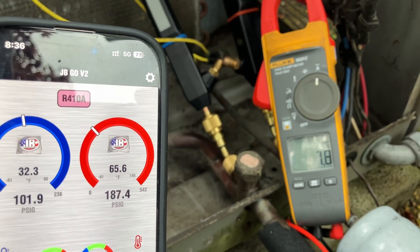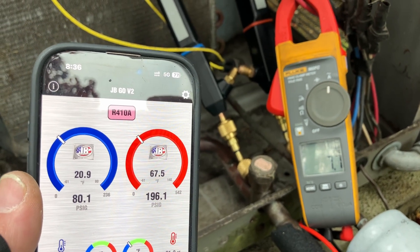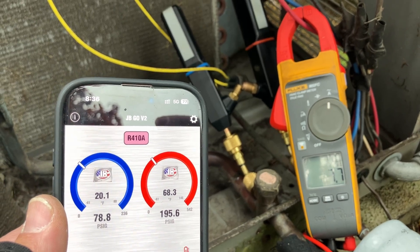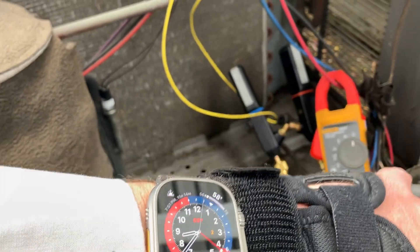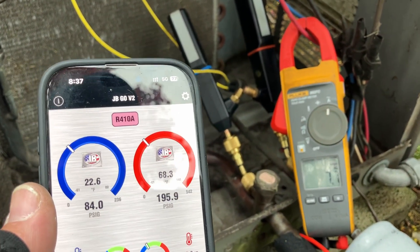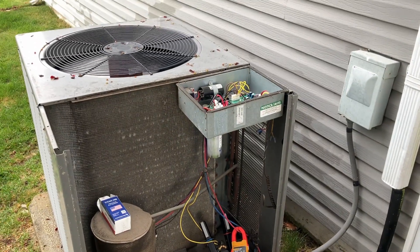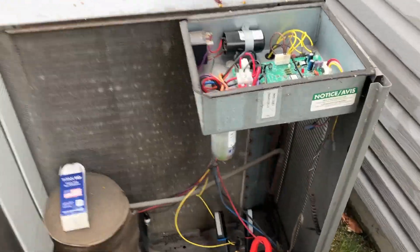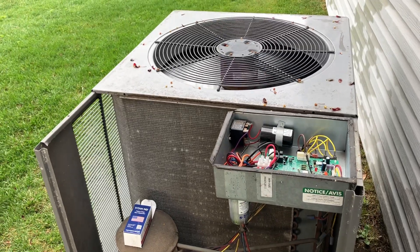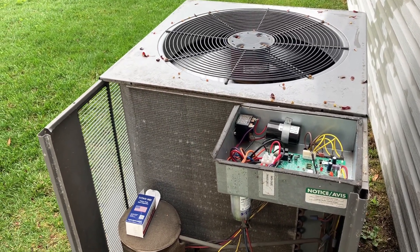Didn't spike as much as I thought it would there. We do have an indoor ambient temperature of 67 degrees and it is currently 58 degrees outdoor air temperature. We're going to let this stabilize for a minute, and then I'm going to show you how we test the capacitor dynamically with the system running — stick around, you're not going to want to miss it.